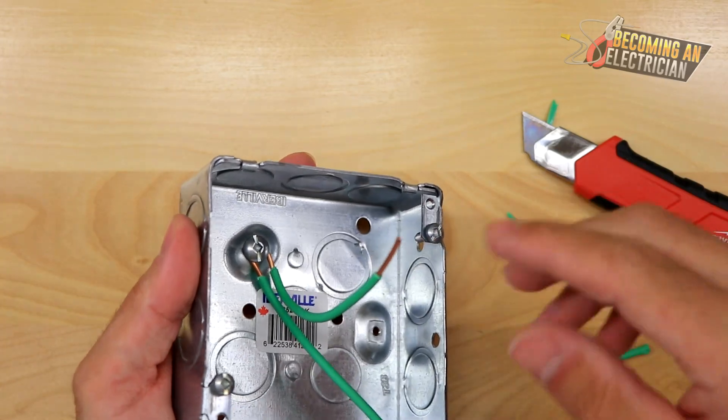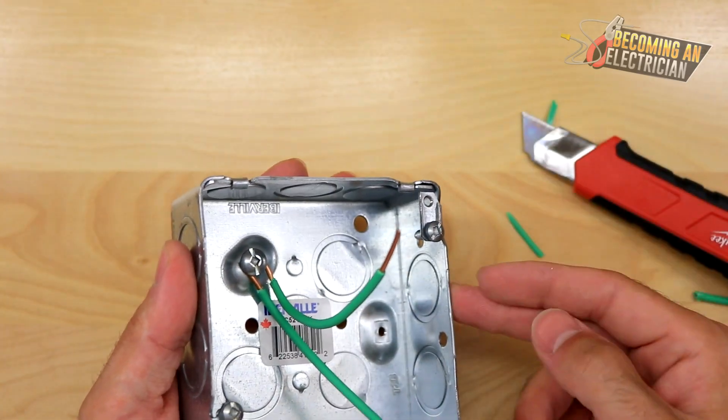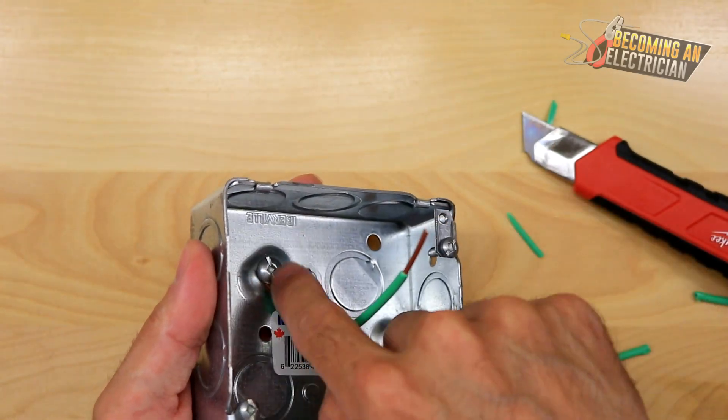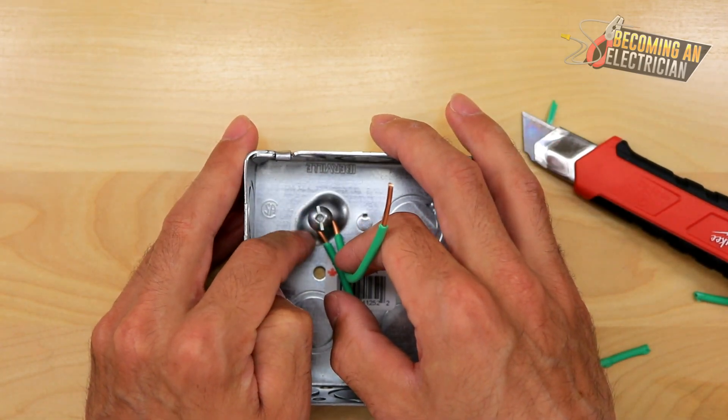This way you don't have to splice on extra wires. If you had another wire continuing on, now you only have two wires to splice rather than three. It goes onto the bond screw cleanly. I just wanted to quickly make this video to show you this cool little trick.